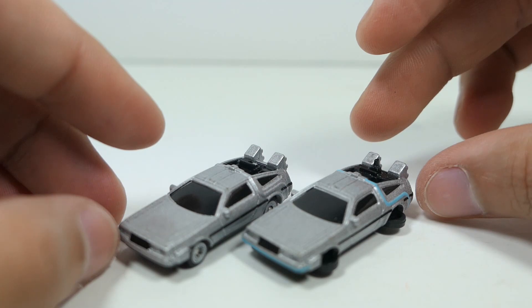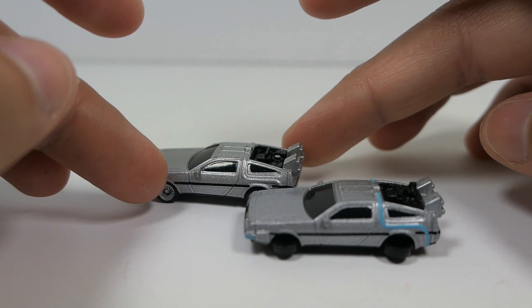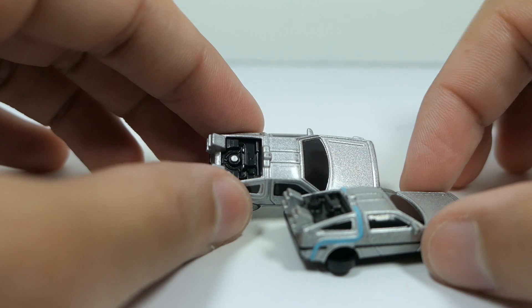For a quick comparison, putting them side by side you can see the similarities and differences. When you have them side by side, you can definitely make out that they're different vehicles and that they don't look like just cheap copies of one another.